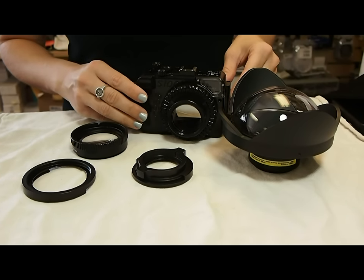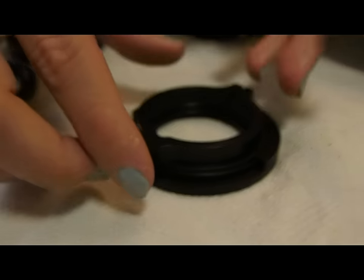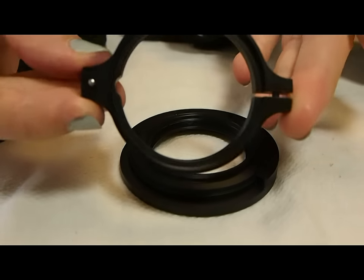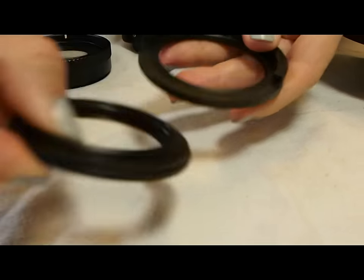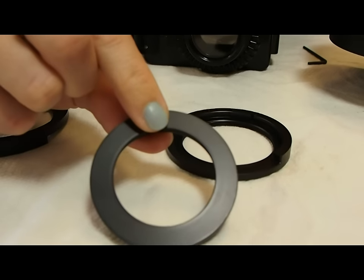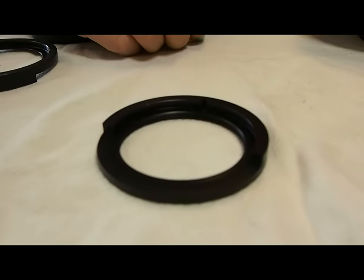Here is the Dairon kit. There are three pieces. First, you have the locking pin with that silver pin. Second, there is the quick release ring that attaches to the camera housing. And third, there is the ring that will attach to your wide angle lens.